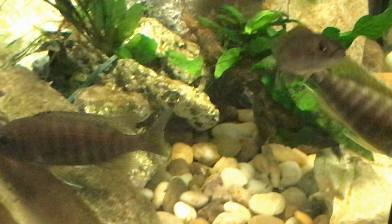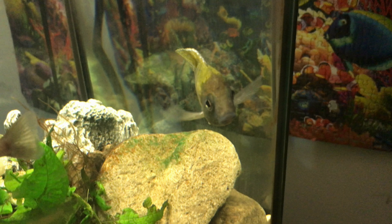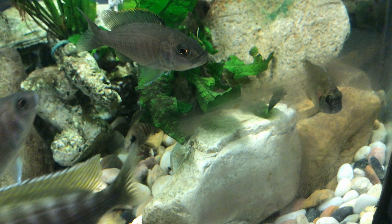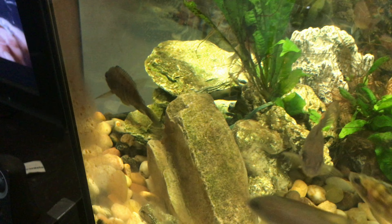I just want to make a quick update on this tank here. Ever since I put — I think it's an actual male now, I can't tell, it could be still female — but it's a Sunshine Peacock, and it's showing more color in here than it did in the other tank. I put these three OBs in here, and that's what the tank's looking like right now.